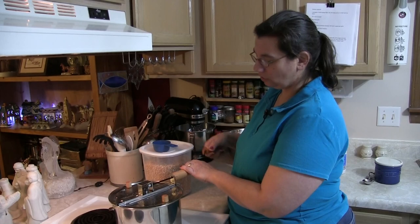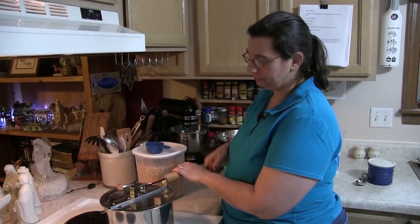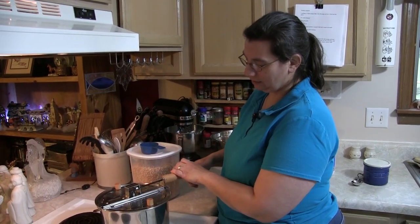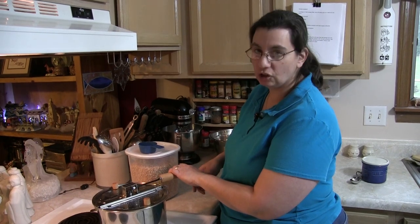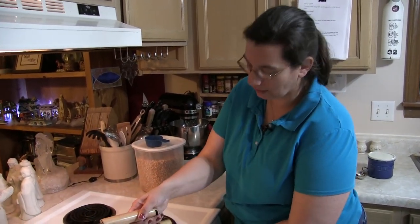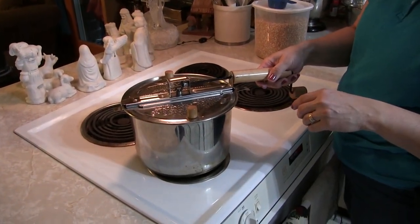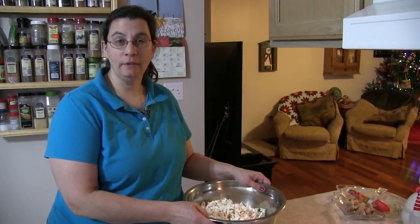It's starting to get a little difficult to turn — I can feel the popper is getting full. Now I can't turn the handle anymore, so I'm going to take it off the heat and let the popping slow down. Hear that? It's almost done — pretty much el finito.